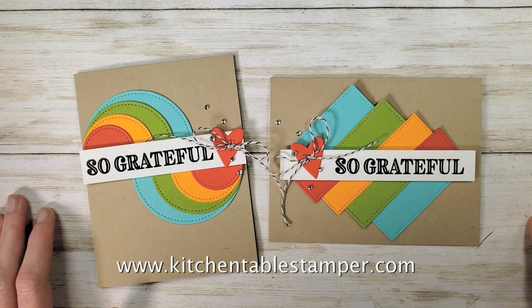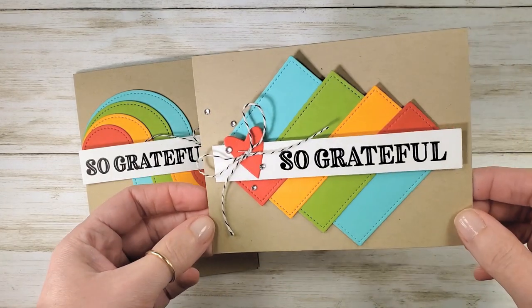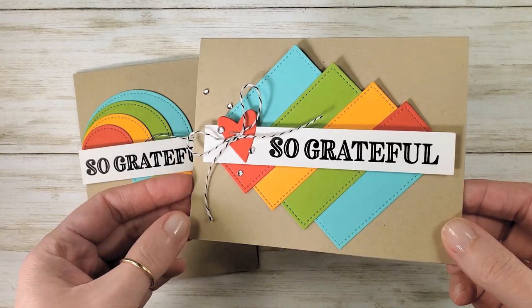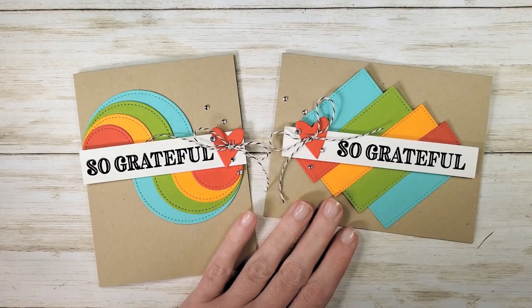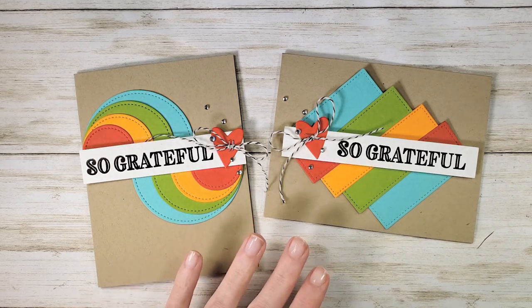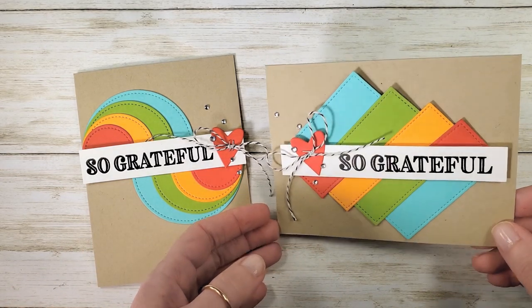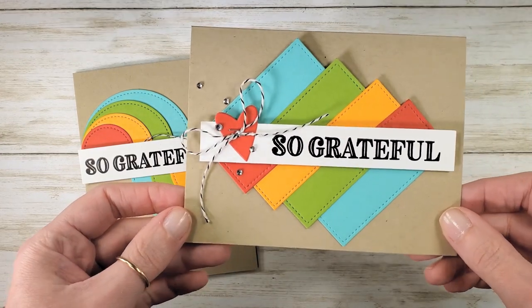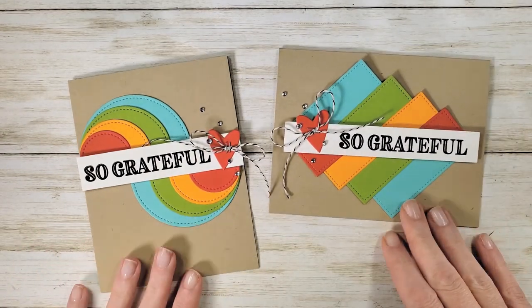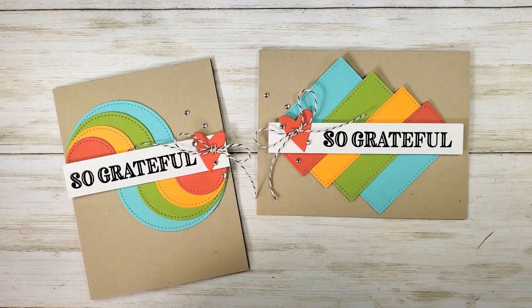Hey guys, Marissa at KitchentableStamper.com. This is today's mystery card for October 8th, 2020. We play coffee and a mystery card every other week on the Kitchen Table Stamper Craft Social. And today we did this fun layering shapes technique. And I want to walk you through both of these great cards.